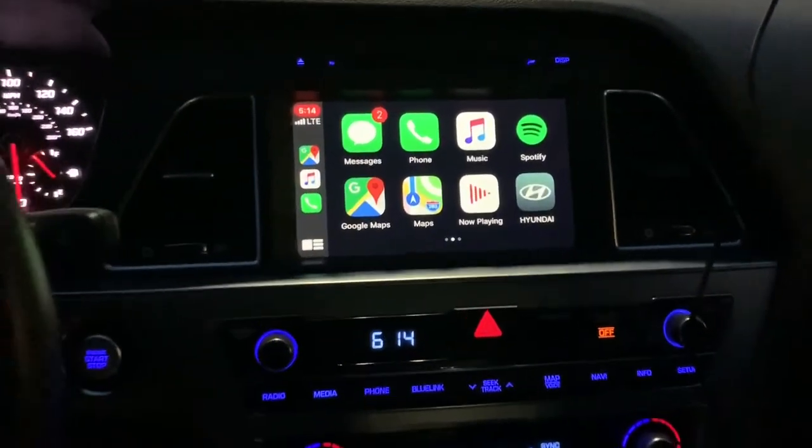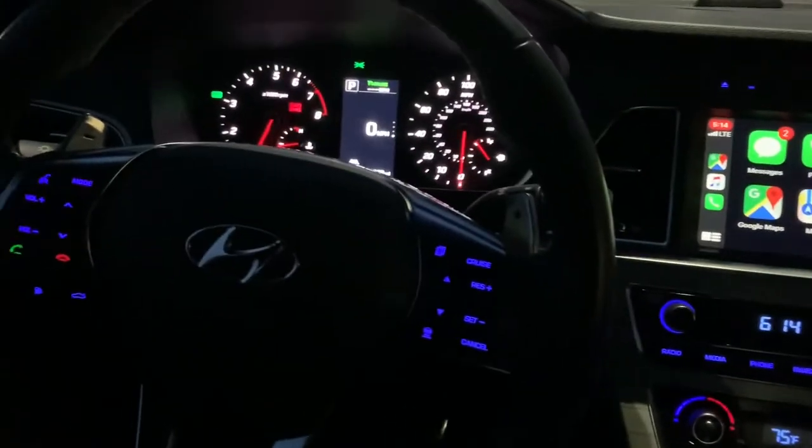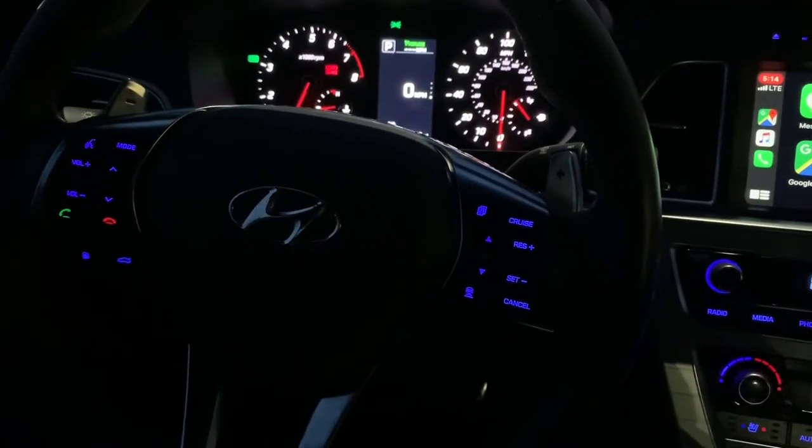Hey guys, today I'm going to show you how to get Apple CarPlay for Hyundai vehicles. This particular model is a Hyundai Sonata 2015.